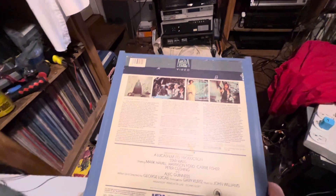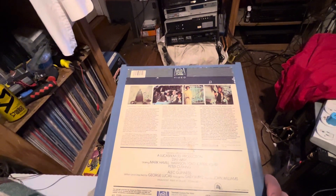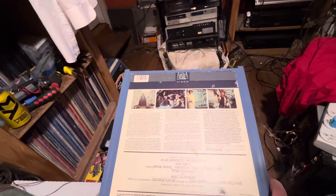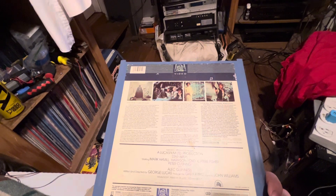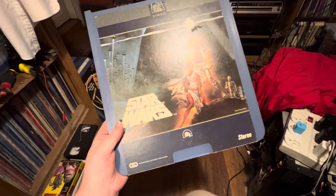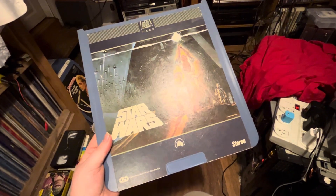It is amazing that something from the early 80s is still able to play. The CED player and discs were actually made in the U.S. — they had a plant in Indiana. So these were made in the U.S., which is really cool, and that's why they still work.